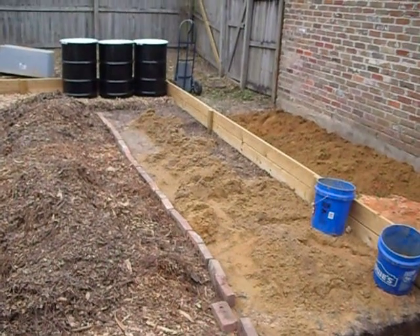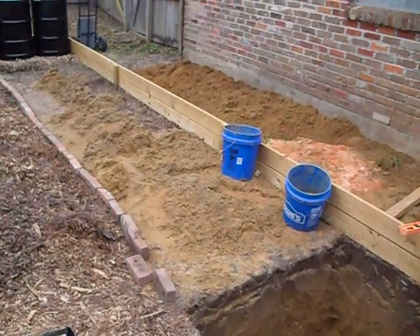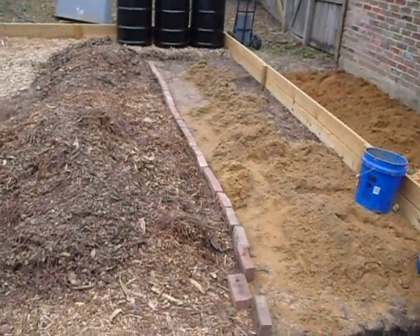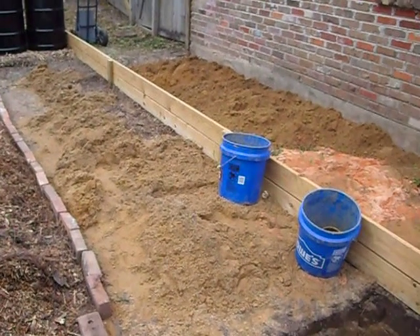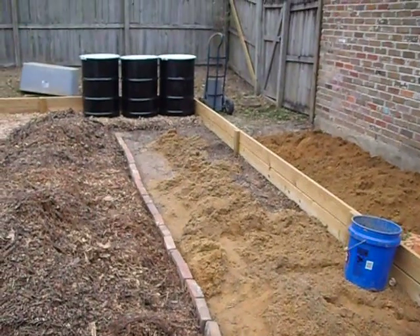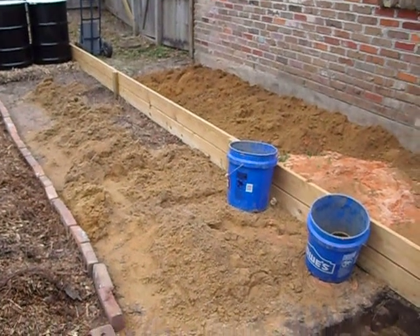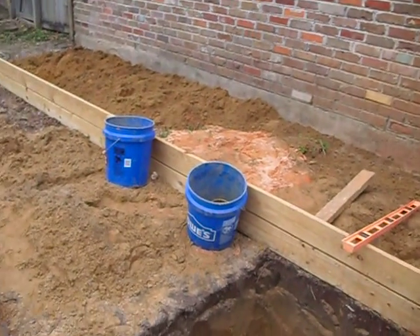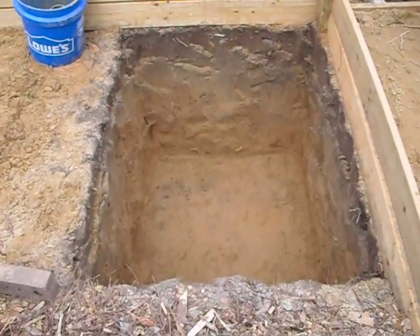I've got some bricks in there that I'm going to use as a front ledge, because I'm going to use some of the dirt out of this hole I just dug to level it out so all my tanks will be level with each other. But the main thing right now is this right here — this is the hole for my sump.